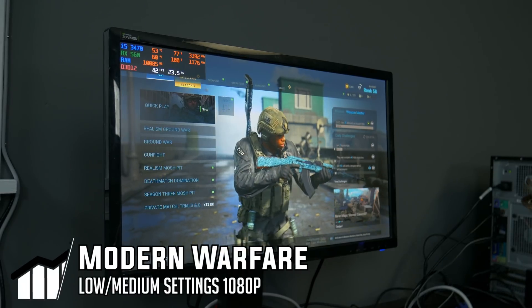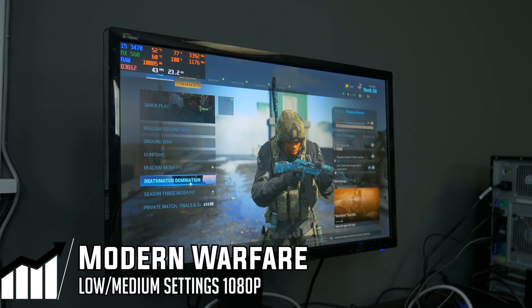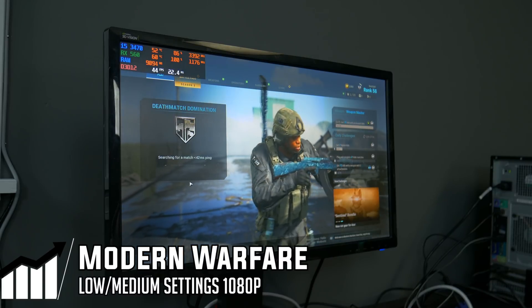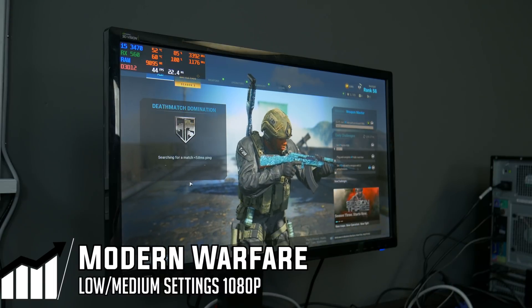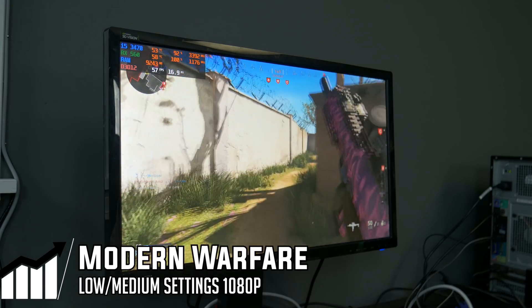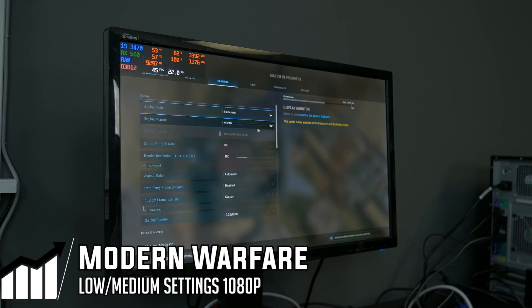The next game we're testing is Call of Duty Modern Warfare. This system is going to be maxed out by this one. We're going to dive into a deathmatch rather than Warzone because we want a consistent benchmark run — Warzone is a bit more demanding. We're running on 1080p medium settings, and this is probably where the system is going to have a little trouble. We are getting 60 FPS but in some areas we're dipping below 50, so we might need to lower some settings to achieve a stable 60.